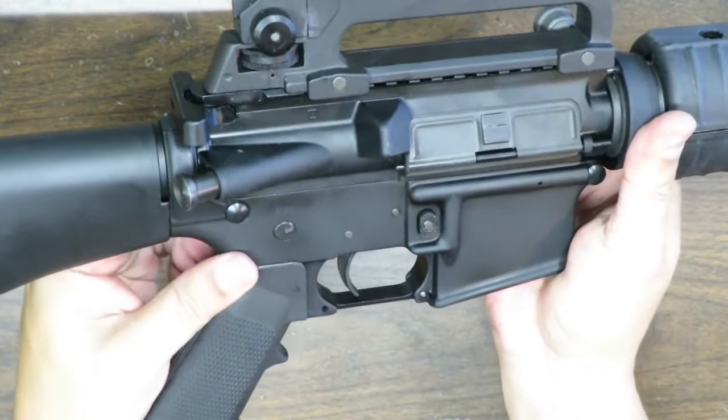So there you have it — that's my initial overview and inspection of the Bear Creek Arsenal BCA-15 Classic. This is a cool rifle that brings me back to my military days — 20-inch barrel, rifle-length gas system, solid buttstock. If you liked this video, hit that like button; it really helps. Subscribe if you just found my channel, and leave a comment below letting me know what you think about this classic M16A2 clone. Stay safe, guys.